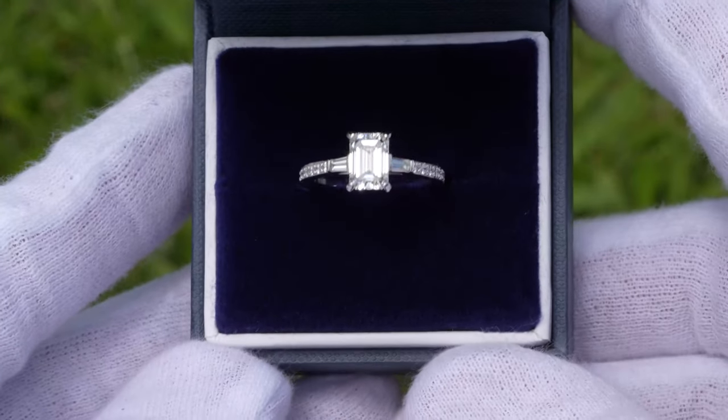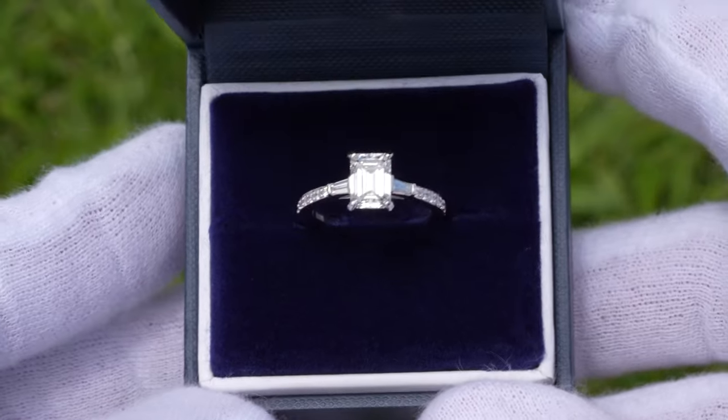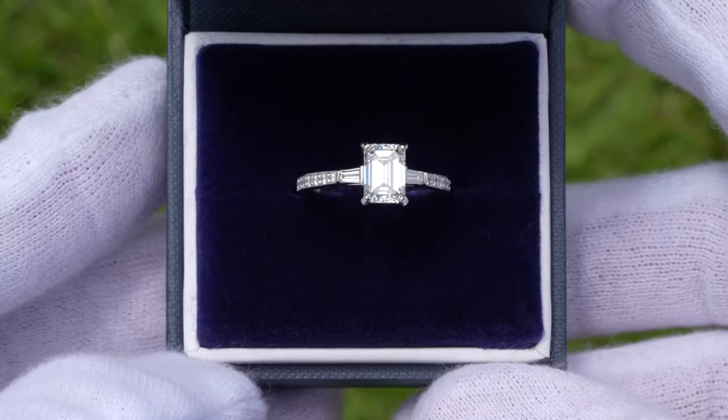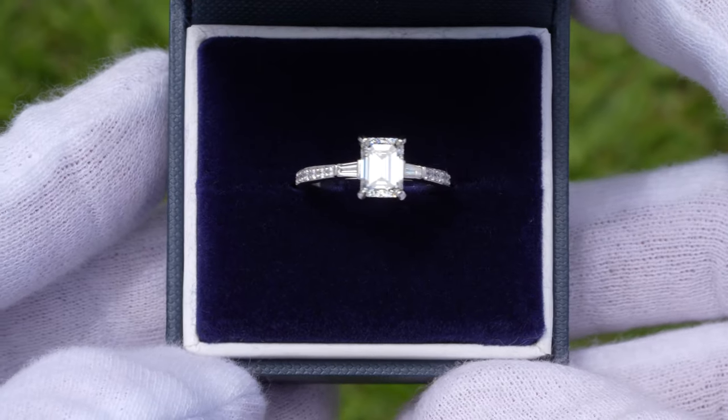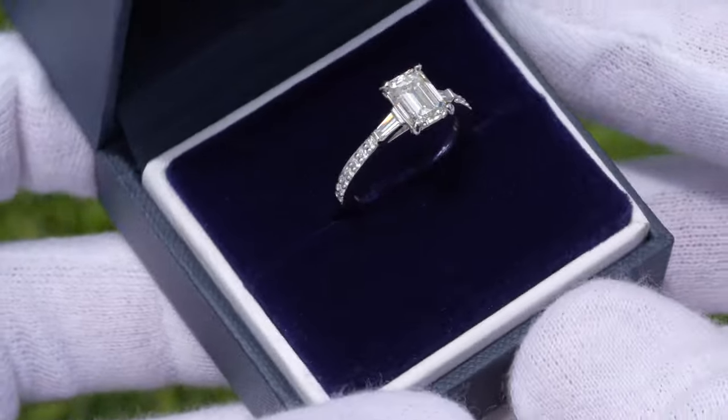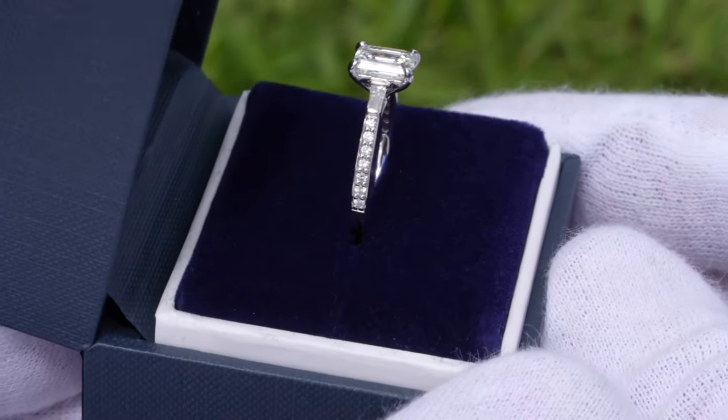For that price I think you're actually getting a lot here. Those baguette diamonds to the left and the right of the center stone look absolutely fantastic and I actually really like them with this example with the emerald cut diamond. I think the lines flow very well and this is a really elegant and classy looking ring.